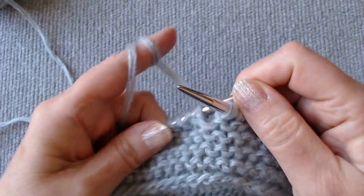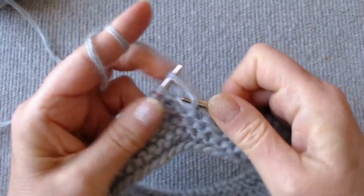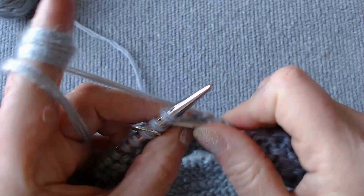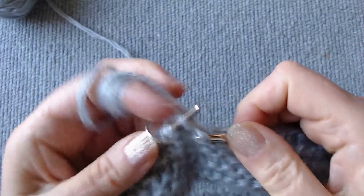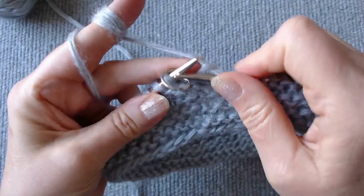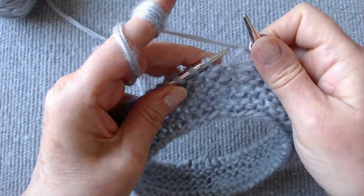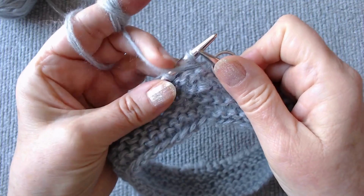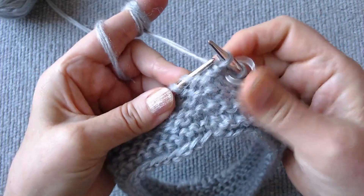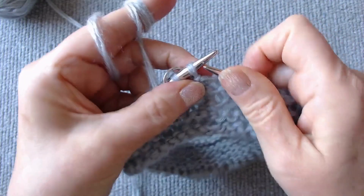We continue knitting this row until we reach the marker. Slip the marker on the right hook and wrap the thread around the next loop. Then turn the knitting.